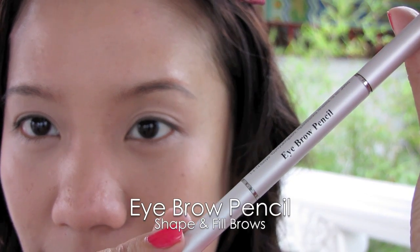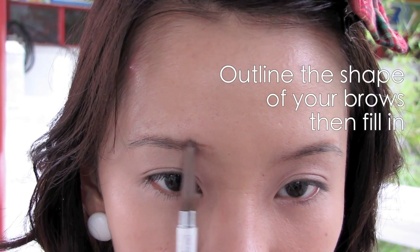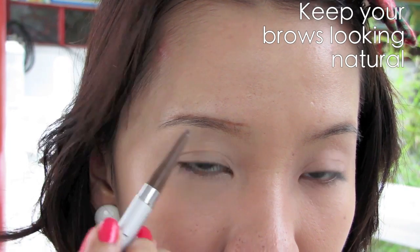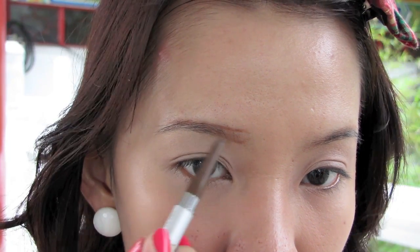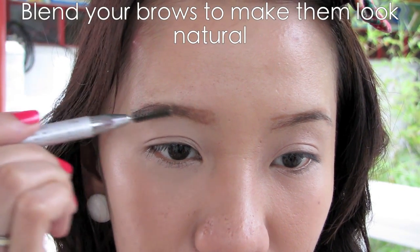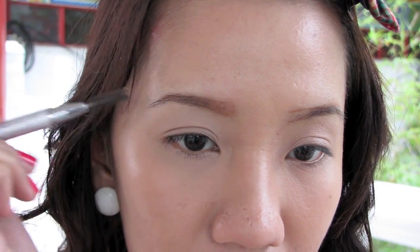Using an eyebrow pencil, you want to shade and fill your brows. Keep it light-handed as it should look natural. Remember, your brows should look lighter at the beginning and darker at the end.